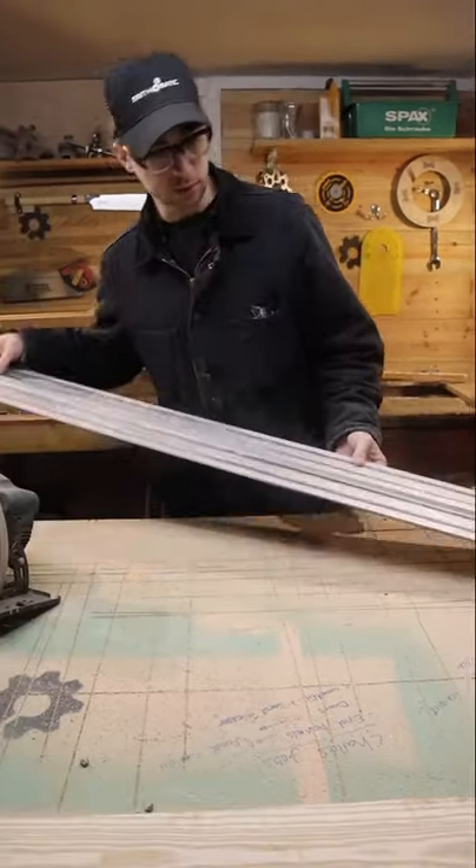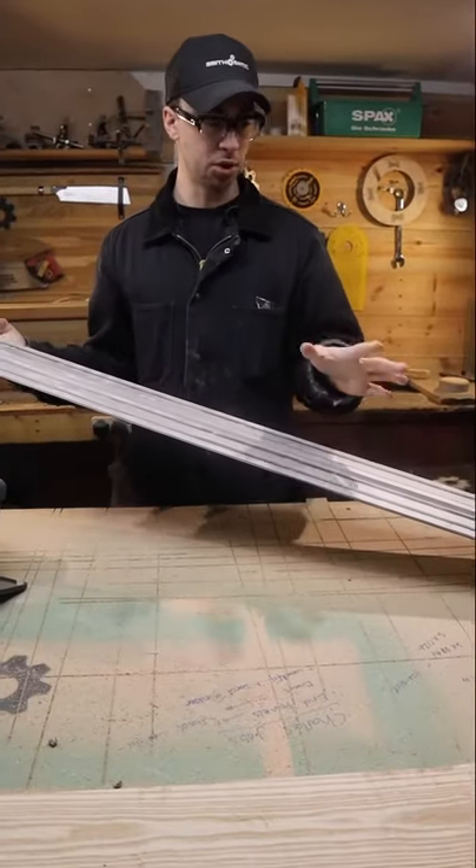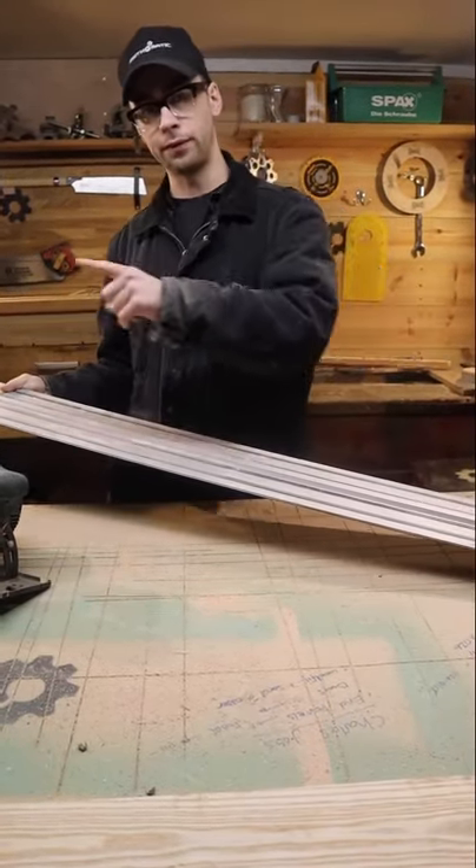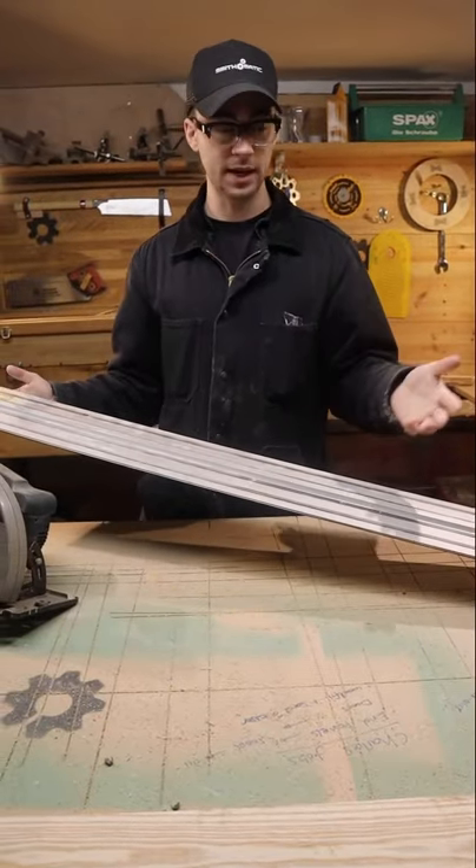There is a reason that I have the DeWalt one. The rails came in certain sizes. If you bought the Makita it was just too short to do a full 2.4 meter or 8 foot length piece of wood like an MDF sheet.